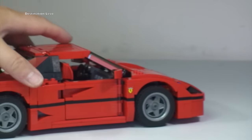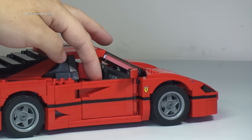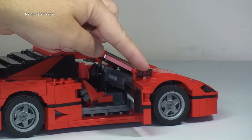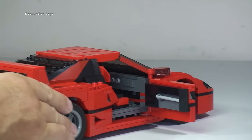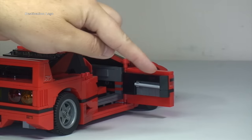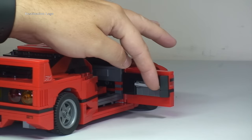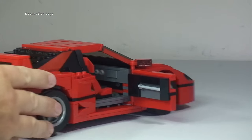Bringing that round to the side, here is the door and the doors do indeed open. There you can see the mirror — the wing mirror. You can see there the inside of the door and the handle there to open and close that door.